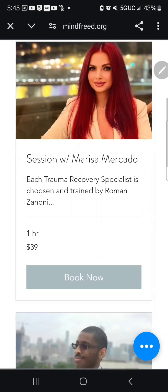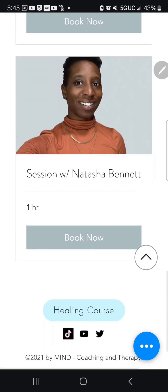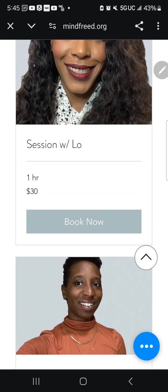You can also use the Book a Session feature to pick your specialist and book a session with them on our website. We also have Natasha on our website now, so we're happy about that.